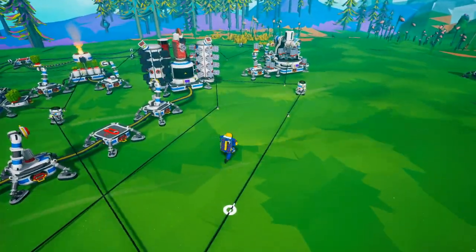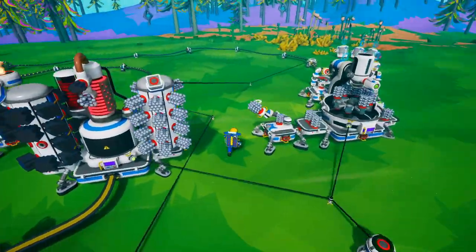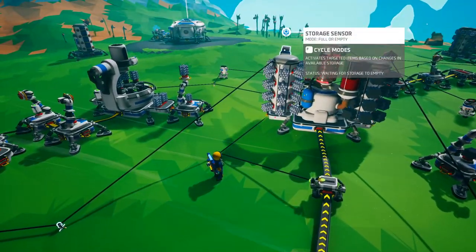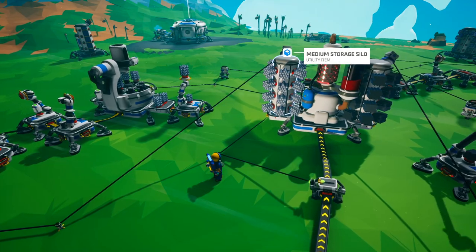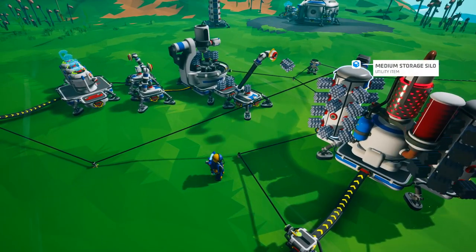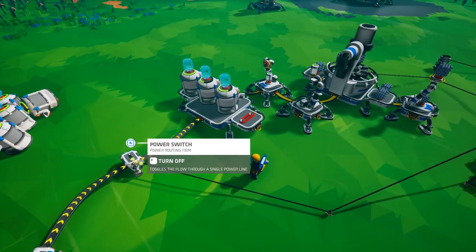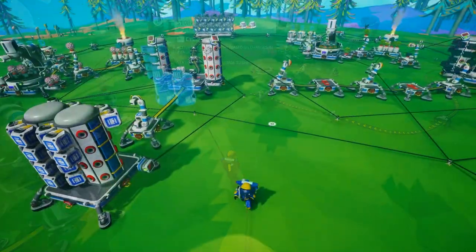Once that storage becomes full, it then shuts the printers on or off. And over here I have another storage sensor monitoring this storage — once it's full, it winds up turning this power section on and off. That works well.